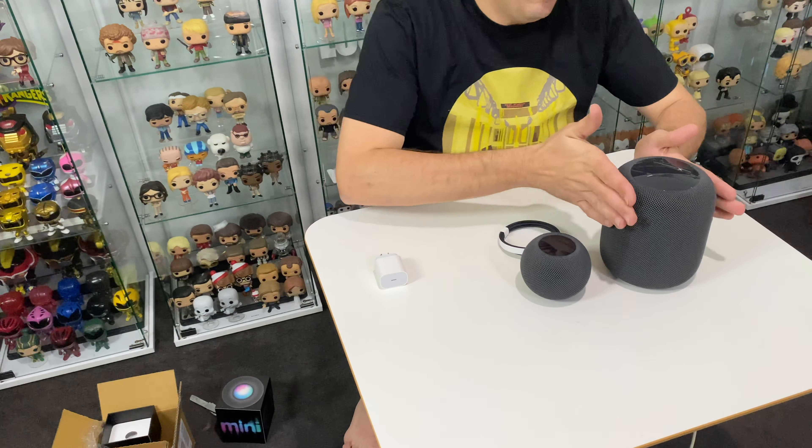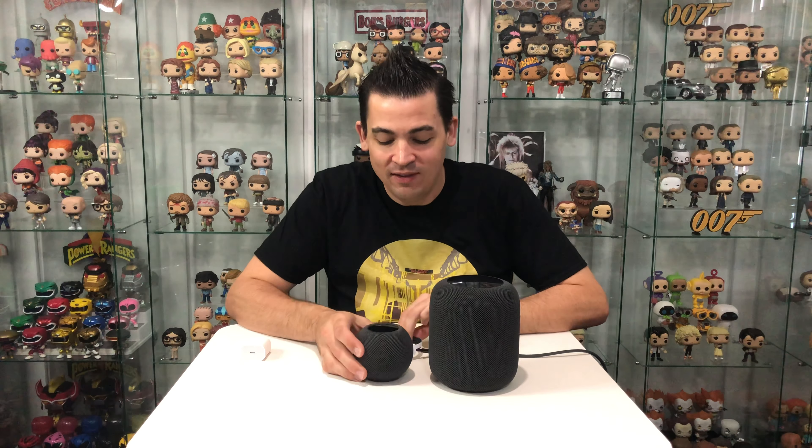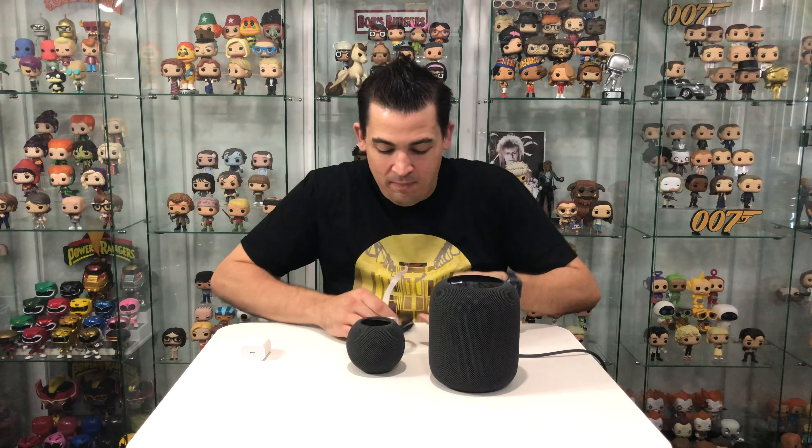It's so tiny. Let's have a look at it up against the standard HomePod. Massive big daddy to the little baby — let's get this set up and plugged in.